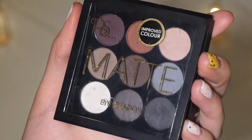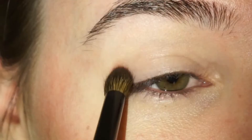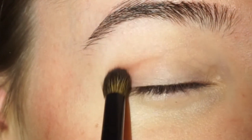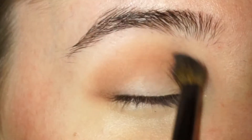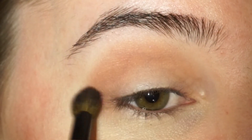Then I'm going to be using this PS eyeshadow palette. I'm going in with this deep red color and I'm going to place that in the crease. And then I'm going to blend really well so there's no hard edge. I'm also going to bring this color a little bit underneath my eye as well, just to bring it all together.